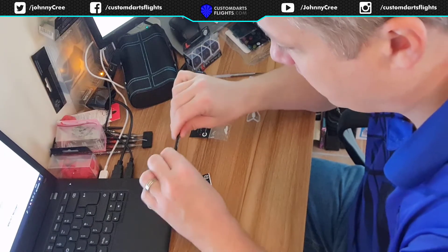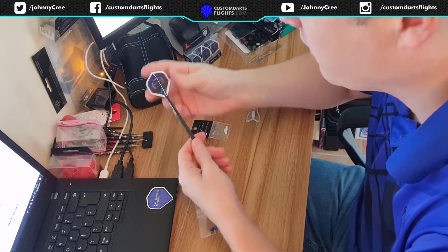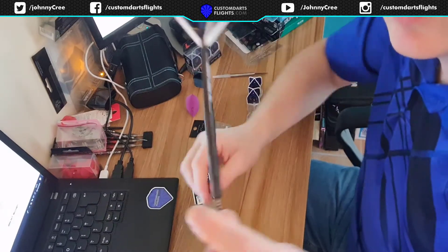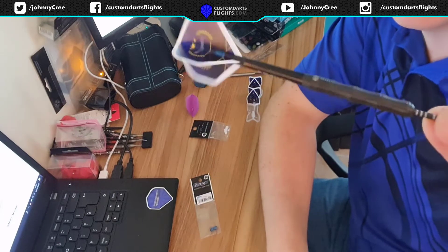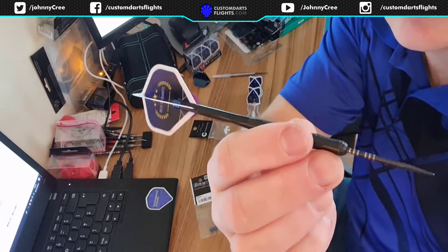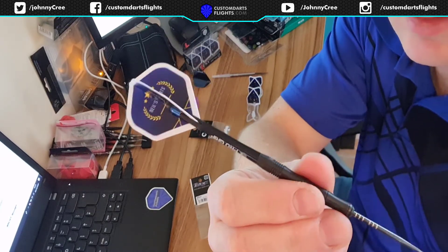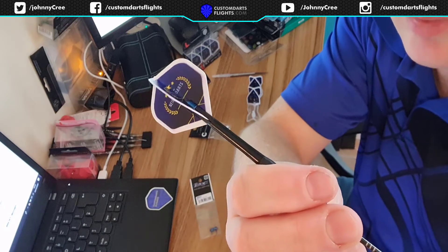These caps work with most any stems. There's what they look like. I think Neil will be very happy with these. I don't think he'll have any complaints.